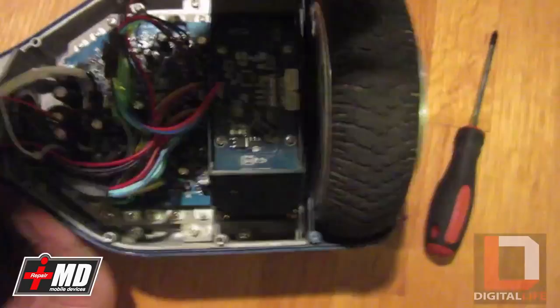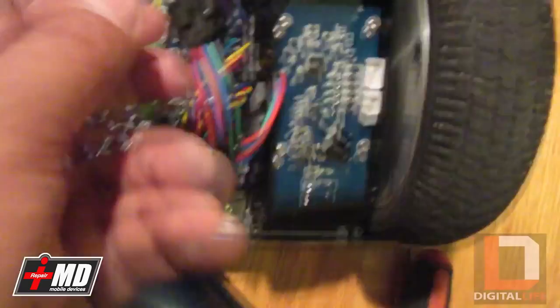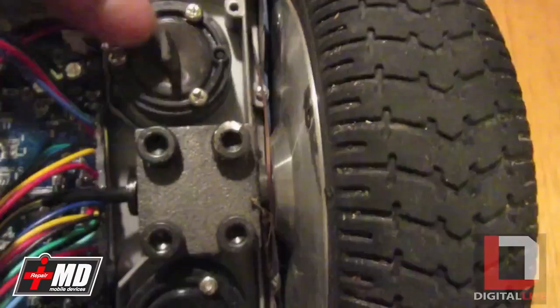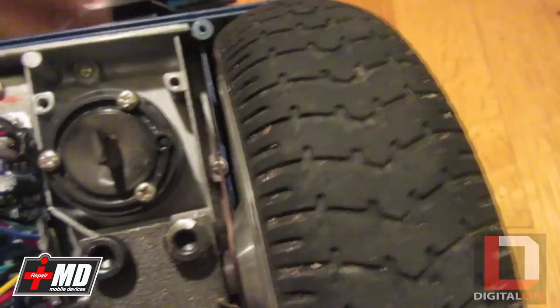We have screws here, so go ahead and use a Phillips screwdriver and remove this. Just in case, disconnect it right here. Pull the pads off. Let me show you how this works — as you can see, these are pedal pressure sensors. When you apply pressure back or front, what it does is it blocks the light, it blocks the infrared. Then it will apply pressure where the infrared is not visible. I'm going to open the slits for you — this is what the infrared slits look like right there.